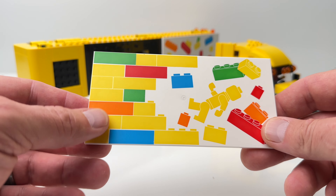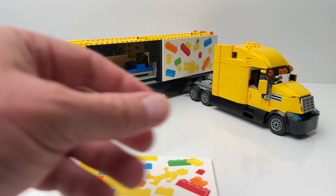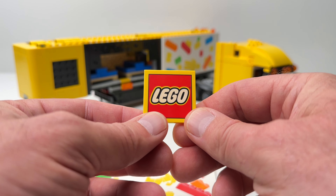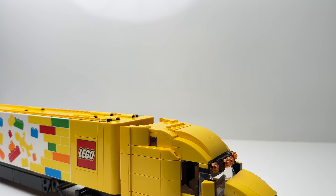These large tiles are actually printed, which is very nice for this set. The LEGO tile is also a printed piece — LEGO did a great job with this.